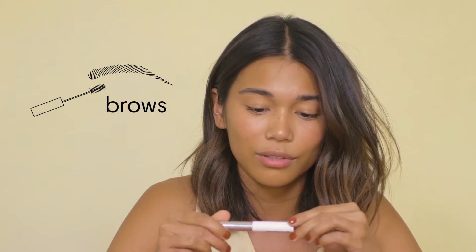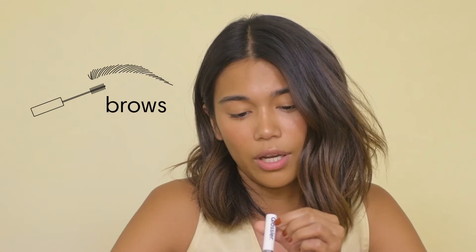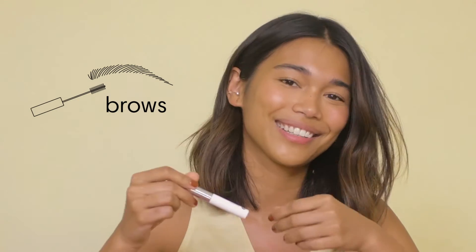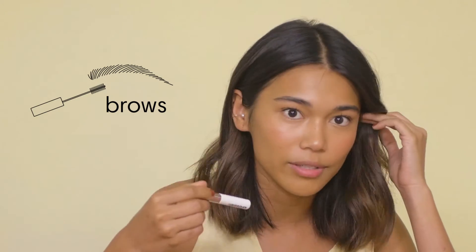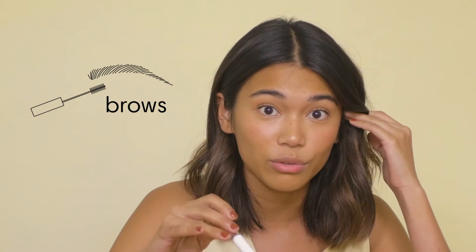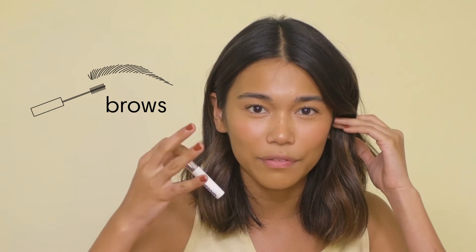Then I go for my brows. I use Glossier's Boy Brow — I'm not sure what the shade is but I think this is the brown. It's really amazing. I have really full brows so I don't use any brow pencil. I just use this to keep all the hair in place and have it be full but still neat and clean.